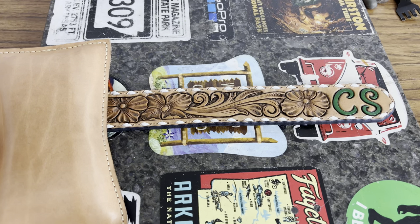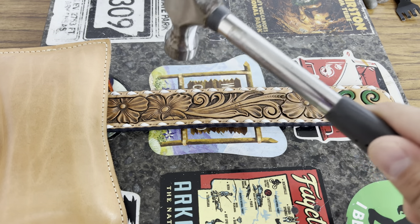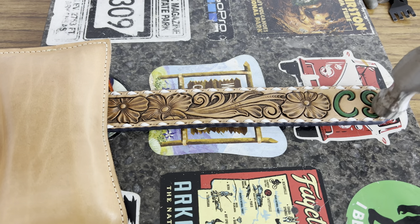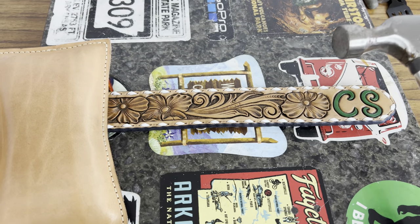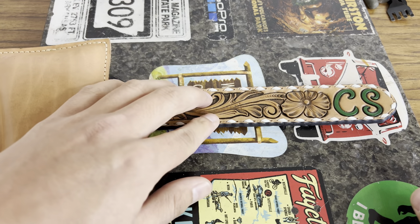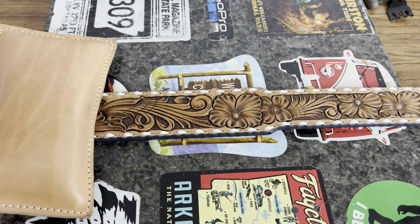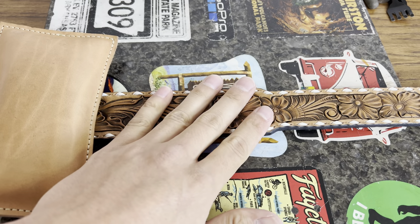The last thing I like to make sure to do is go back through with a flat-head hammer and gently tap the lace down flat all throughout the belt. That helps it suck down into the hole and sit better, and it kind of spreads it out and really shows that diamond effect a little bit more as well. I do this on my granite block just to have a more sturdy surface and to help the back side lay down flat too.